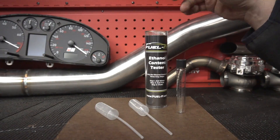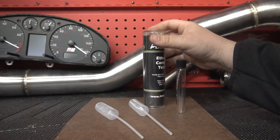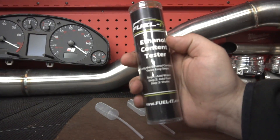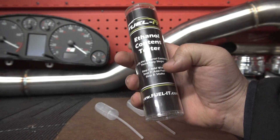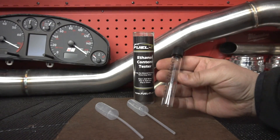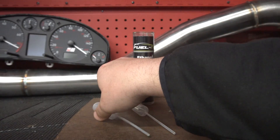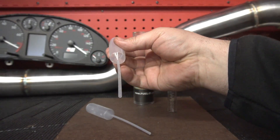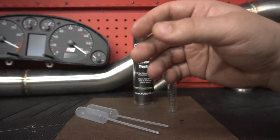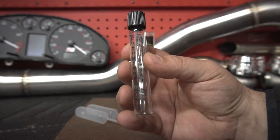Here is the ethanol content test kit that we use. We take this with us whenever we travel to pick up a large amount of E85 or ethanol in general. It's really affordable — we'll include a link in the description. It's simple: three easy steps — add water, add fuel, and shake. The kit is sealed and comes with a brand new test tube with number indications on the bottle, plus a fuel dropper and a water dropper. It's very simple and only takes a couple of minutes.